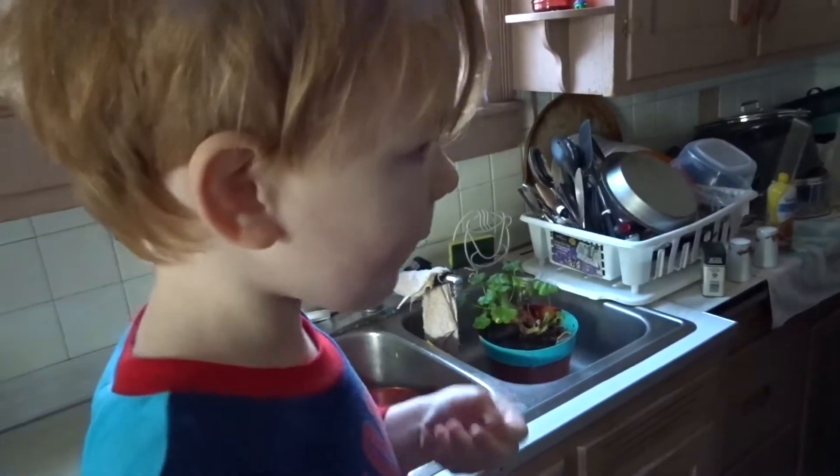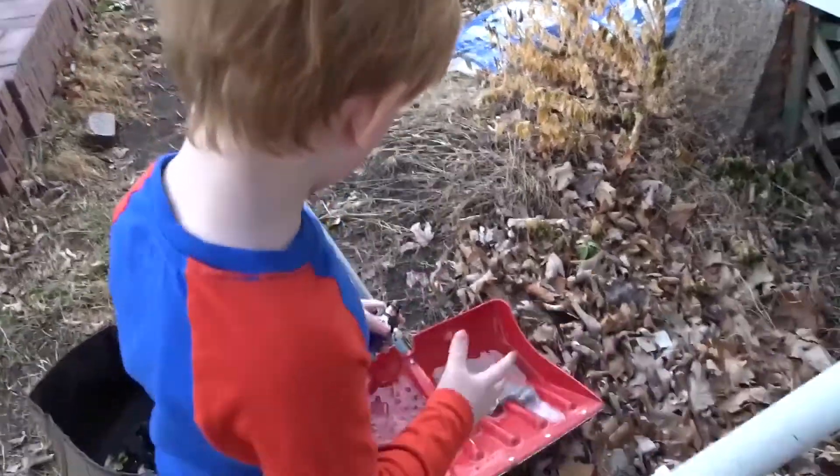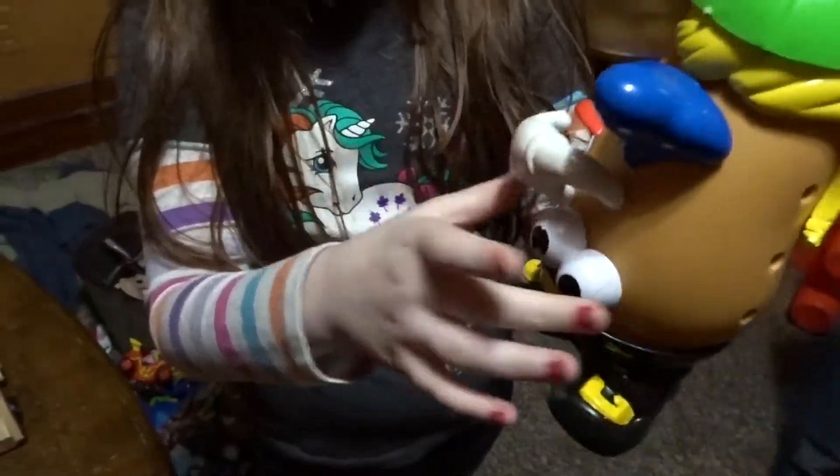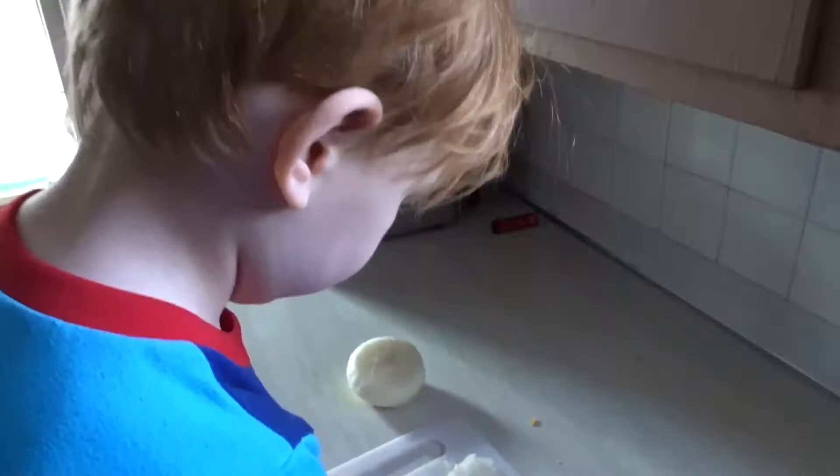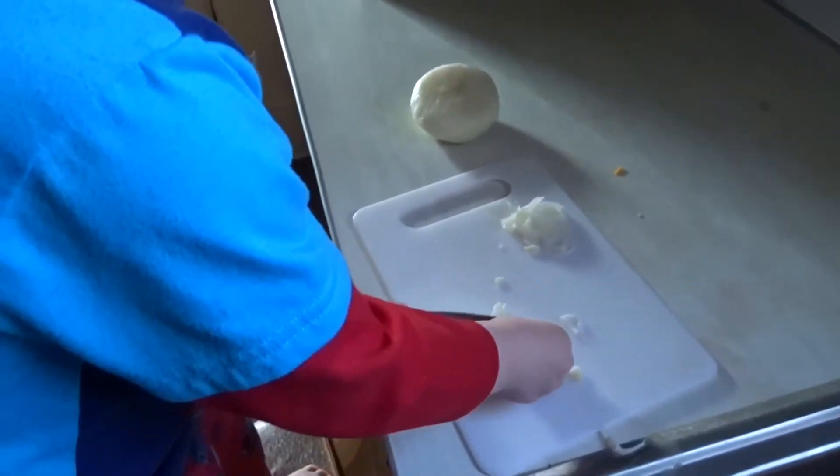Are you going to eat raw onion? I broke the onion. I just love a package! Onions! Onions! Are you helping your daddy make breakfast, Aspen?